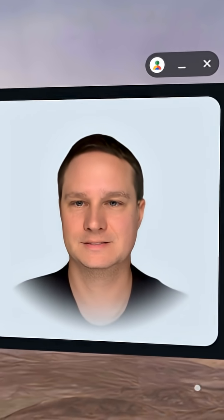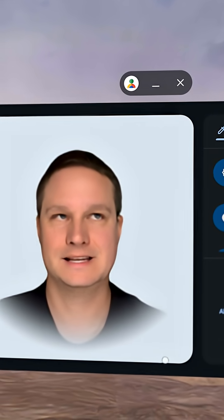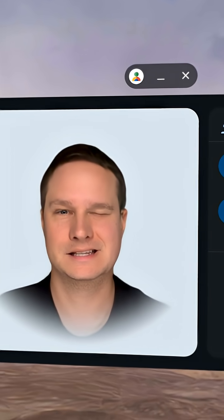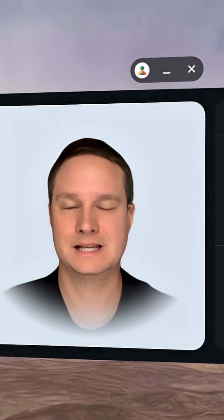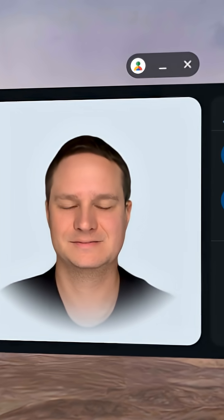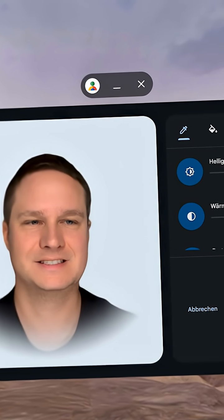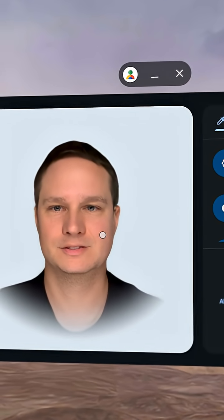Let's check out some moves. I'll move my eyes to the right, left, up, and down. Now I can close my right eye, left eye, and both eyes. Now I'll blink a little bit. It's okay — it's not perfect, but for the first try I'd say that looks good.